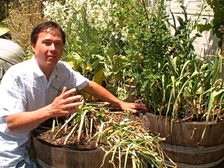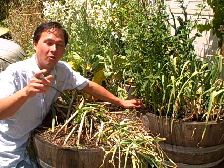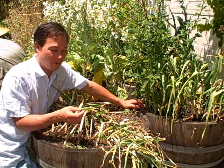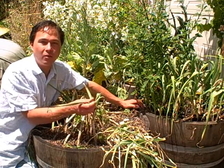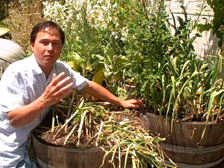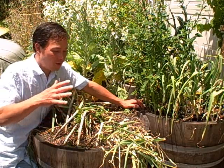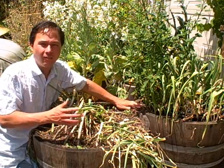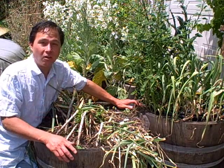That being said, the right time to harvest garlic is when you want to harvest it — because you're growing it and you're in control. Maybe you want to use nice tender young garlic that's not fully mature as a spring garlic, or use the scapes, or use the greens as garlic greens instead of onion chives. That's the beauty of growing your own food — you get to choose when to harvest it, whether early or late.